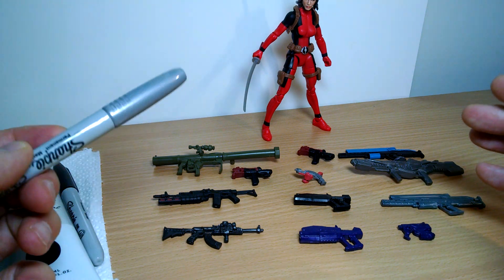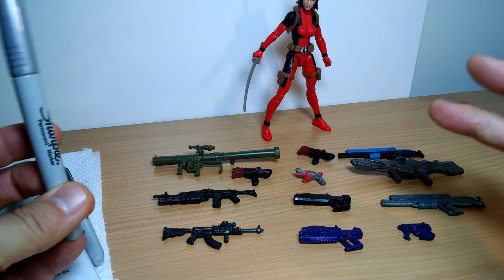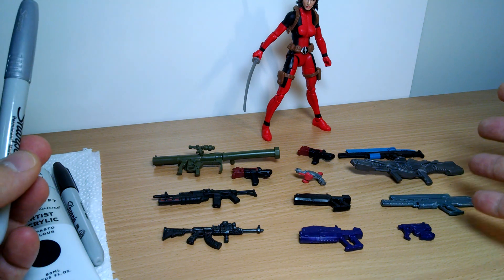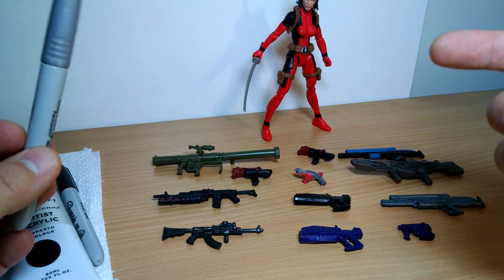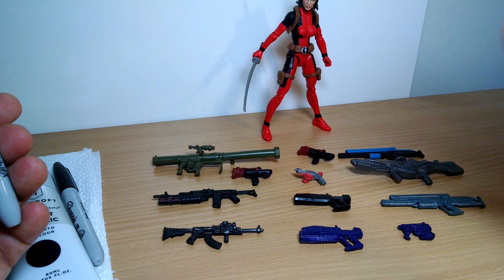Nothing like real customizers or people with major talent. I'm just botching this and doing really quick stuff, but I thought it was interesting. Again, people keep asking me to do it, so I'm going to go through and show you some weapons that I've done, some that I'm going to do. I'm going to do one live here and show you some of the paints and other stuff that you might need if you want to do this.